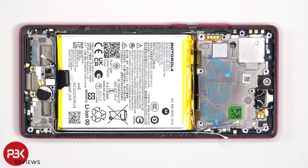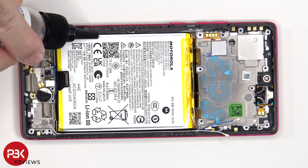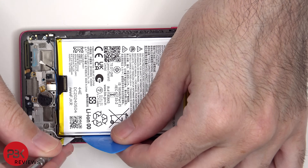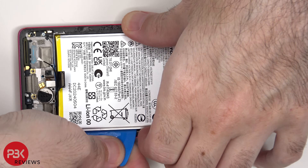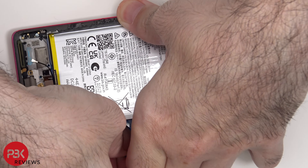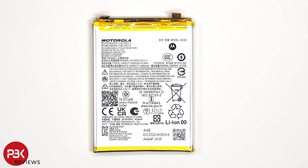In order to pry the battery off, there are no pry tabs or pull pouches provided, so you're going to have to apply some isopropyl alcohol around the edges of the battery. That'll sit for about 30 seconds to a minute to loosen the adhesive underneath, making it easier to pry it off. This is the 5000mAh battery.